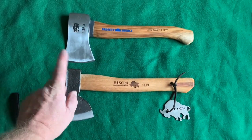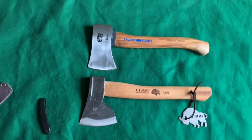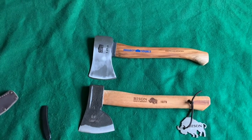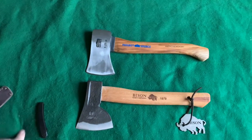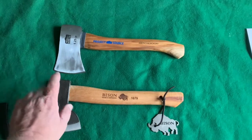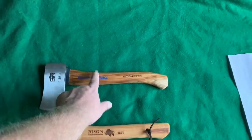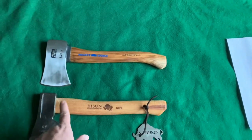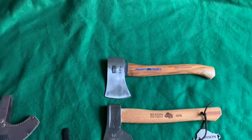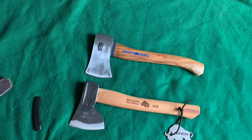This is supposedly right up there with Swedish axes — maybe not quite as good as Gransfors Bruks, I don't know. They've been around for a long time, made axes for the German military and the German forestry service for an extremely long time. They're hand forged and supposedly known to be like the German equivalent of a high-end Swedish axe.